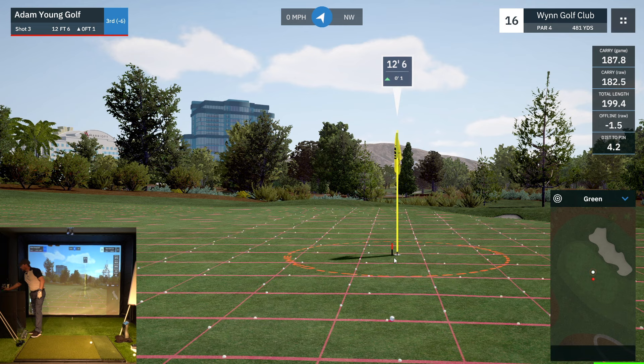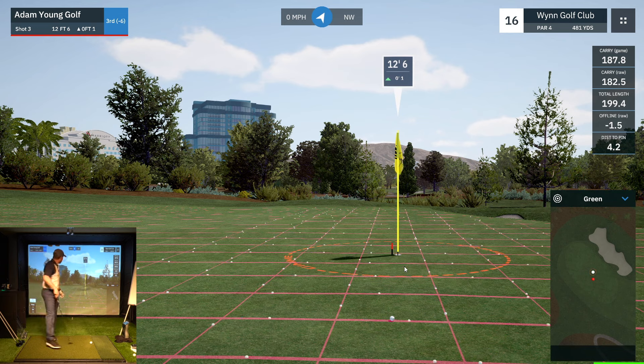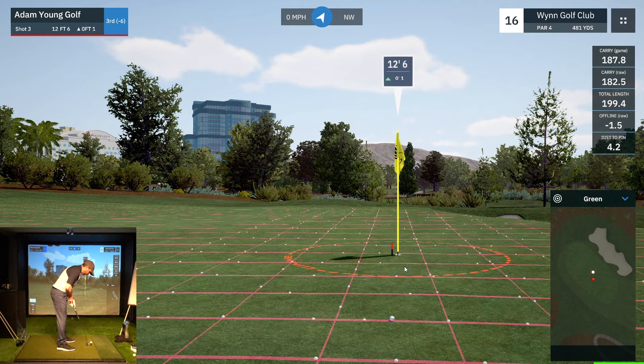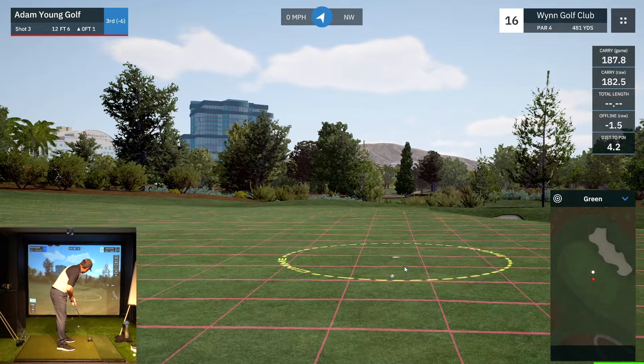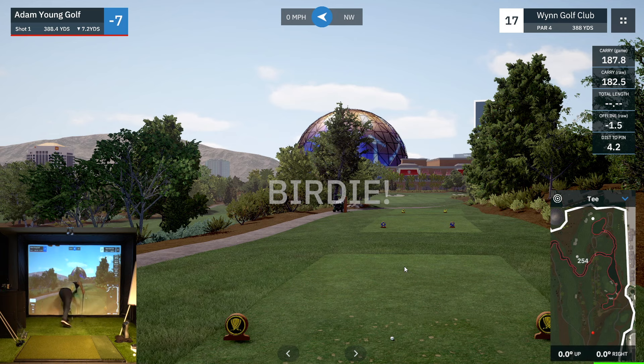Left to right, 12-13 feet uphill slightly. Don't leave it in the jaws again. Yes! Okay — I didn't want to do the same thing as last time. So we made up for that last putt. 17th hole — we are at seven under par. I'll take this for a round of golf.